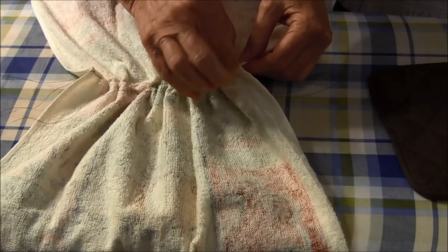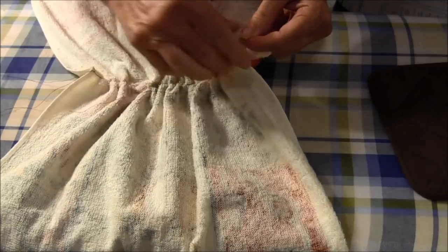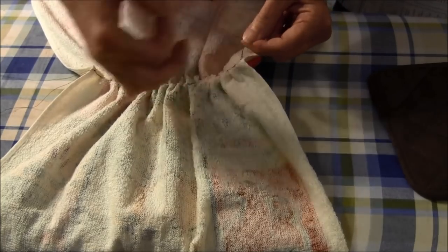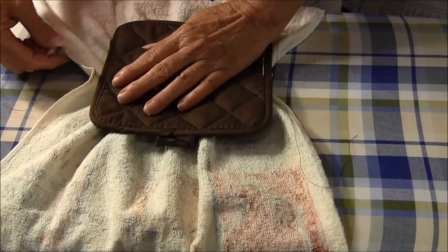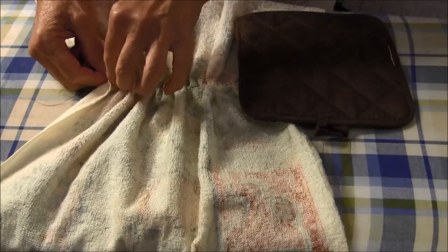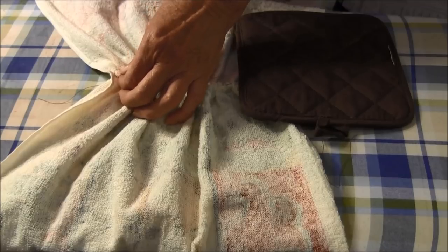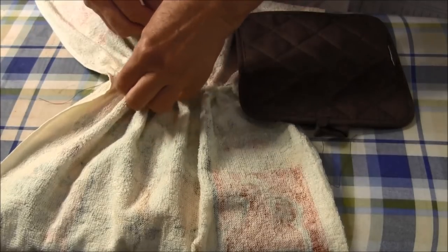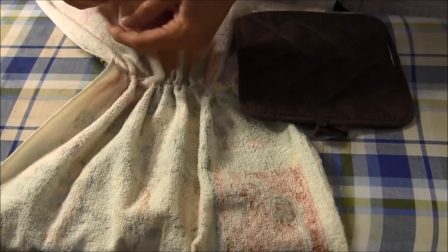I'm getting close. What I'm going to do is pull the other thread up from the bottom and I'm going to knot this side. That helps the gathers to stay in place and they won't come off. We need to pull it just a little bit more and do the same thing on this side — bring the bottom thread up. If you have trouble you can use a pin to help you. Tie it in place.